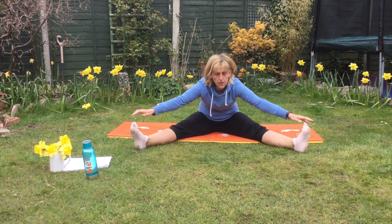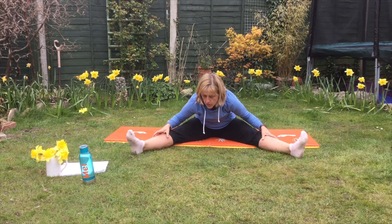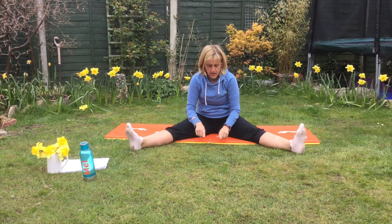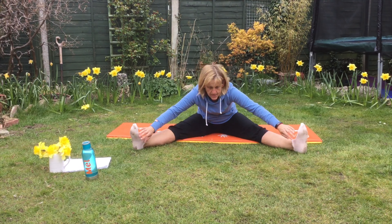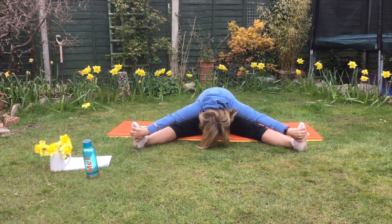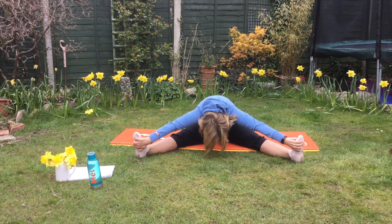We're now going to try and hold on to both feet. If you can't go that far, just go as far as you can. If you're after more challenge, see if you can try and get your head down to the ground. Ready? 10, 9, 8, 7, 6, 5, 4, 3, 2, 1.